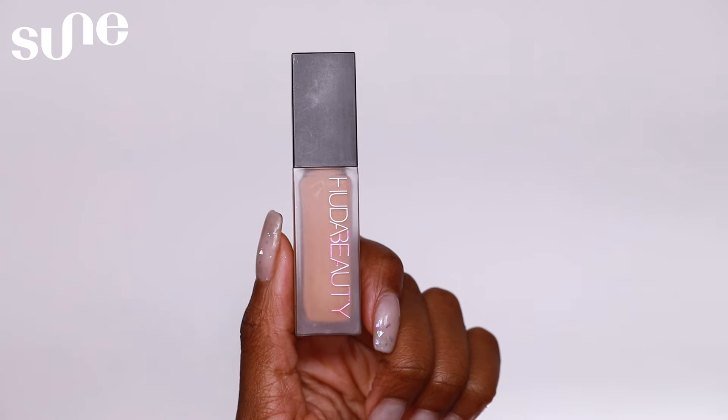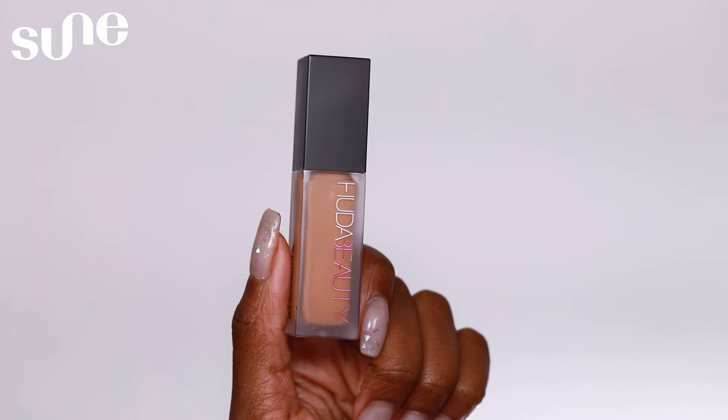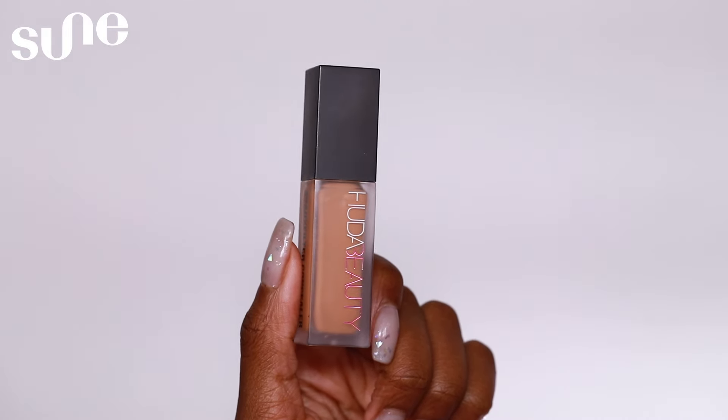Now that our foundation is looking really nice, it's time for concealer. I'm going to be using the Faux Filter Concealer from Huda Beauty in the shade Peanut Butter. I use concealer to add brightness back into the face and highlight certain features. I'm going to put this underneath my eyes, on the bridge of my nose, above my lip, and on my chin. To blend out the concealer, I like to use a beauty sponge, though I sometimes switch between a brush and the sponge.